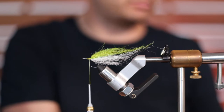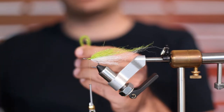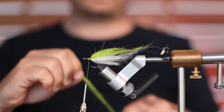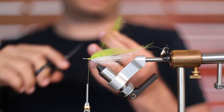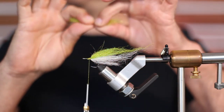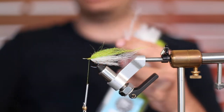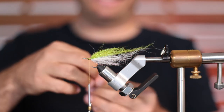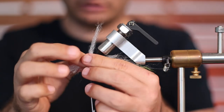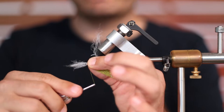We're almost done. We're just going to use a tiny bit more for top and bottom — some olive and some white. Don't use a lot here. It's okay if it's a little more dense for this last piece, but you still want to keep it very sparse. This is going to be basically the shape of the head. We can trim it back, but you're going to want to keep it pretty reasonable. As you can see this is too long, but I'm not worried about it because I'm going to just cut it to fit the head of the fly.